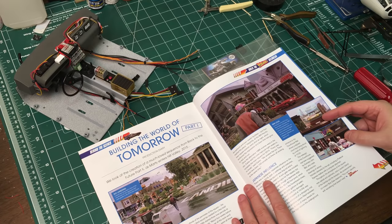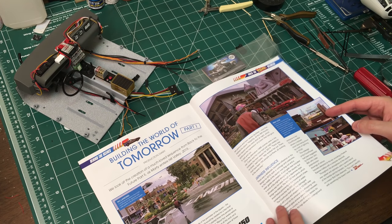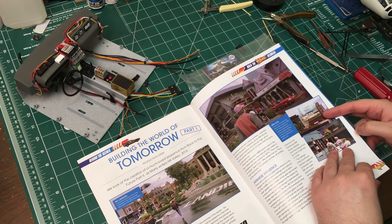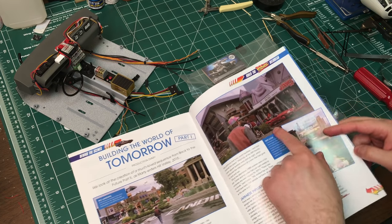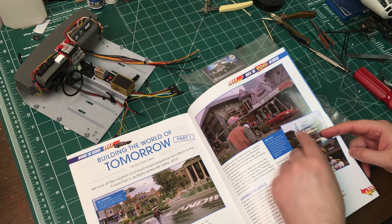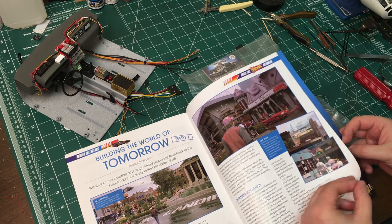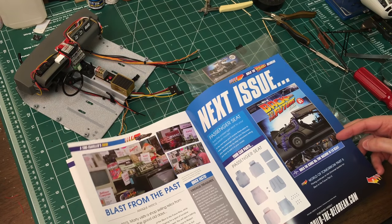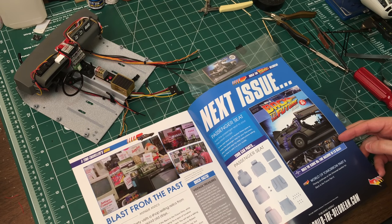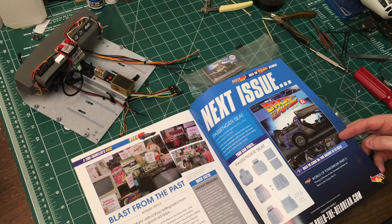Let's see — 'Building the World of Tomorrow Part 1' just talks about the set design of the future version. There's like a futuristic Mustang Fox body — I think that's called a Fox body, like the late 80s, early 90s Mustang. And 'Blast from the Past' covers all the old things that were new back in the 80s but are old now.